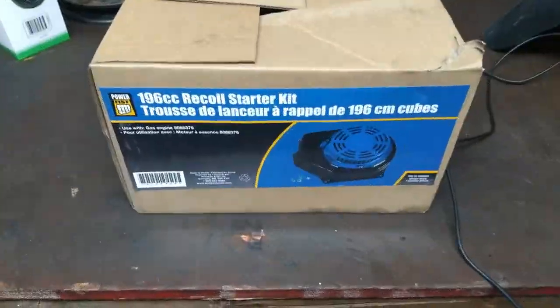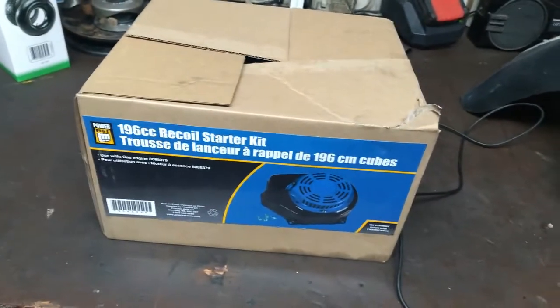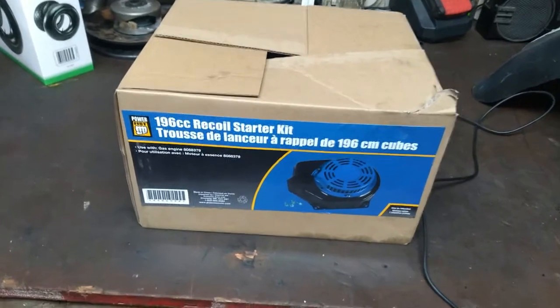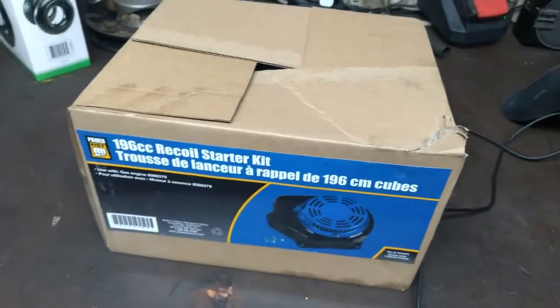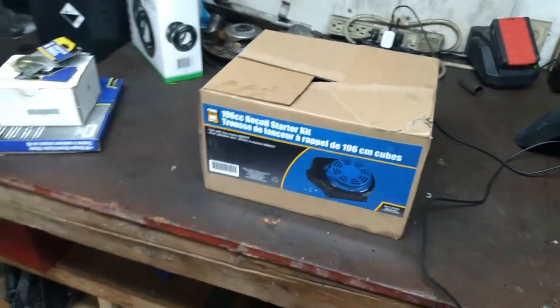I couldn't find just the recoil part, so I bought a whole kit — happened to be on sale. If this thing turns out to run nicely, I might switch the whole assembly over for the black one; nice and new looking compared to the red that's on there. Might as well make it look nice, right? But we've got to see if it runs first.